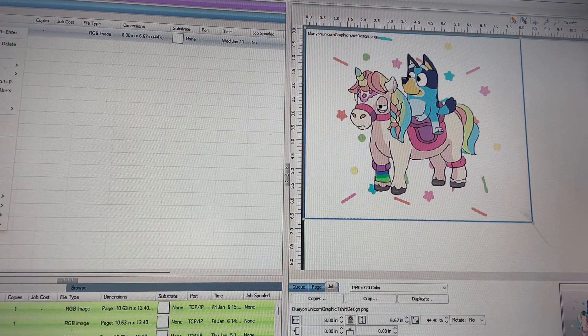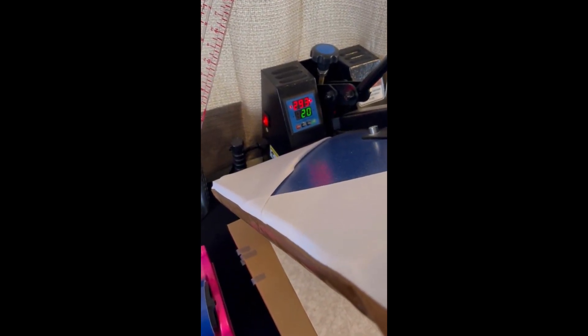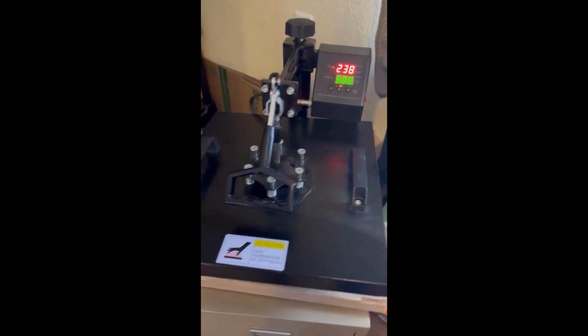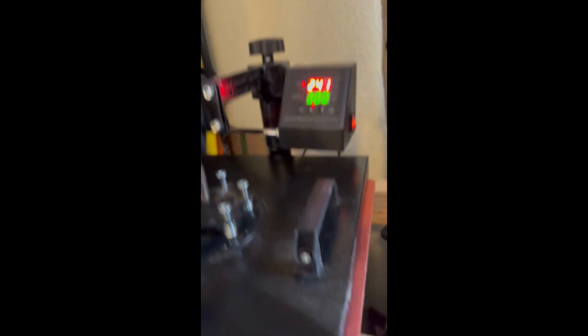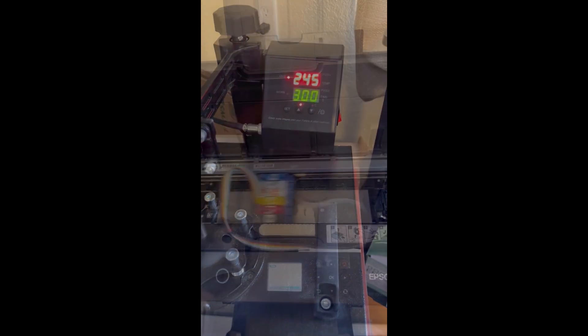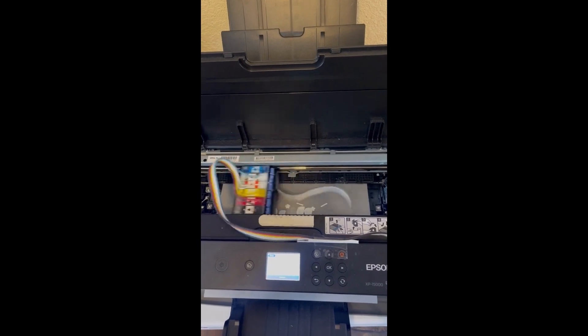We're going to right-click our design, and while your design is printing we're going to heat our heat press to 310 degrees with our time set at 20 seconds. Then for finishing, once we get our adhesive on, we're going to have this heat press just hovered above so we can fit a piece of paper between it. We'll have this at 245 at 300 seconds.